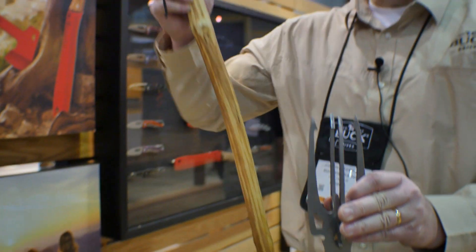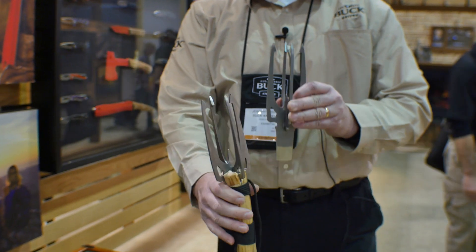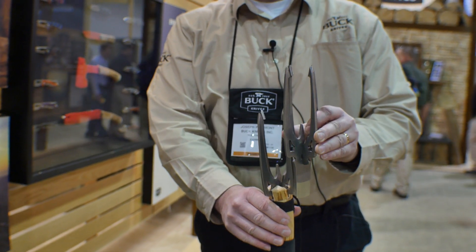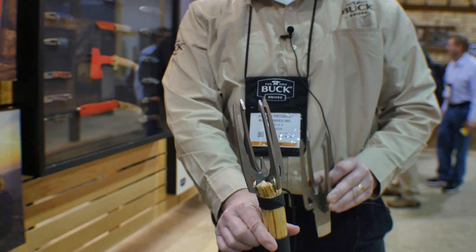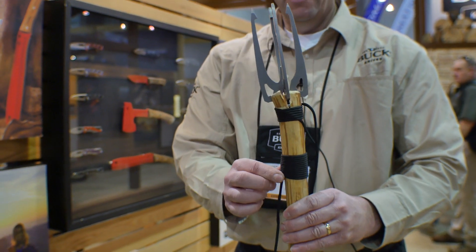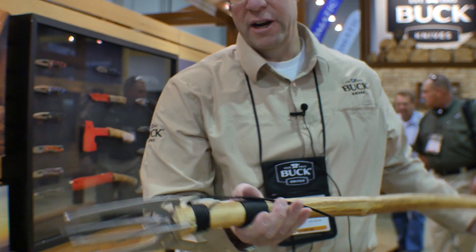If you're out in the woods, what you like to do is find yourself a great green stick, wrap it with some paracord. This chisel point on the end — start it at your stick and just pound it down until it finds its way into the wood, then you can tighten up the paracord to make sure it doesn't come off the stick and it's ready to go.